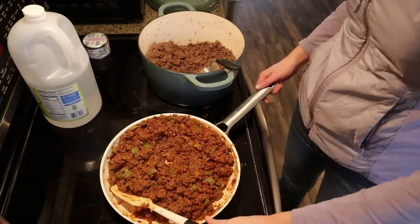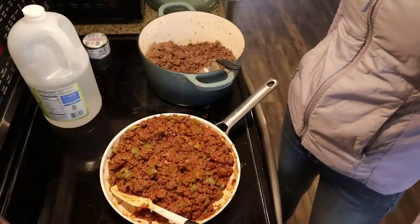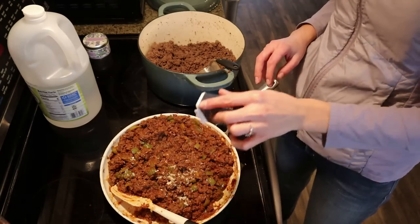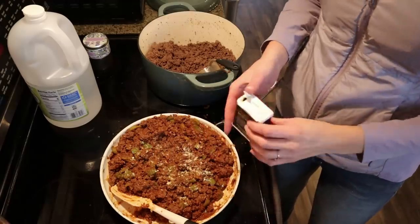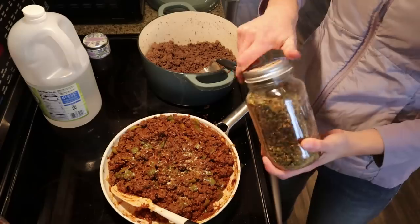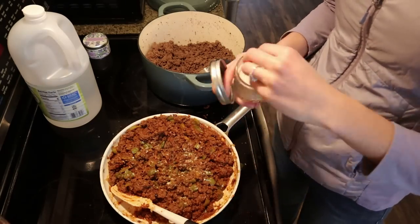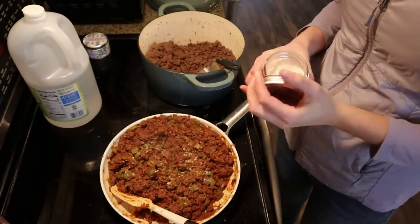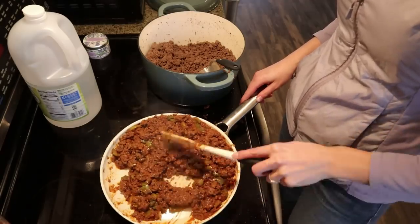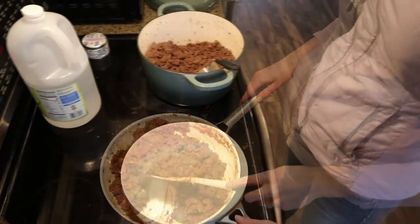Letting this come up to heat and bubble together. Tasting — so good! Adding just a tiny bit more mustard, a few more hot pepper flakes for bite, and a tiny pinch more salt. Mixing and letting the flavors come together a few more minutes. We've done it — sloppy joes are done!